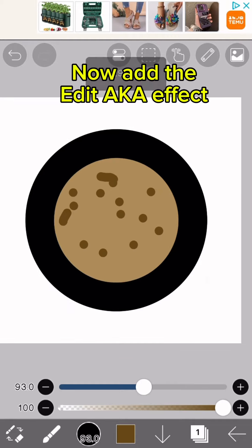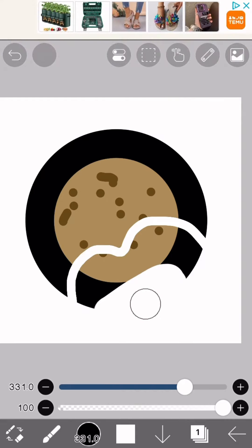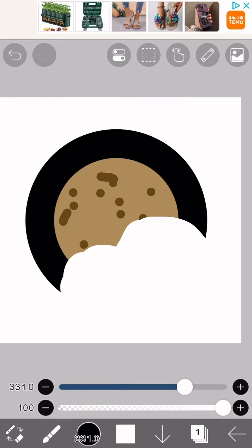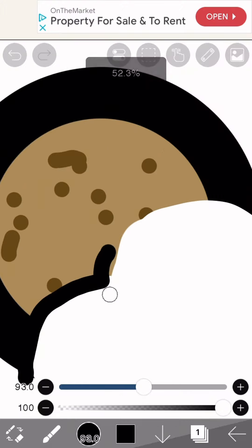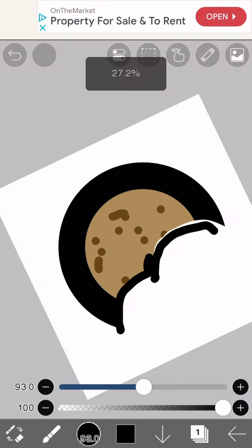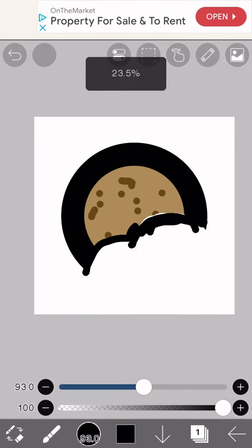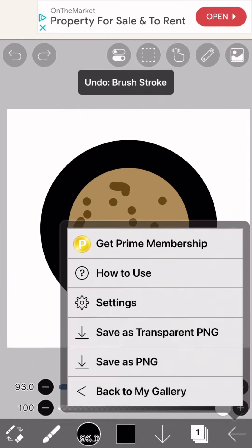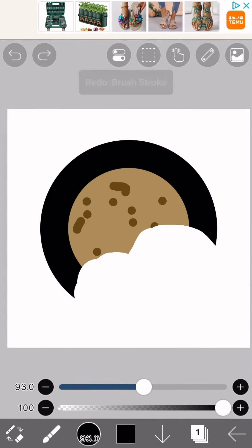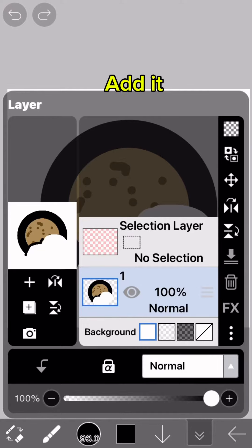Now add the edit, also known as the effect. Then take a pick of the pick and add it.